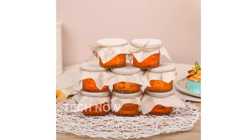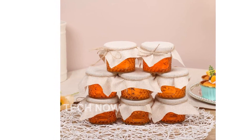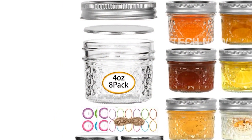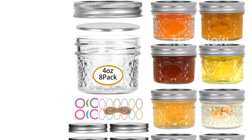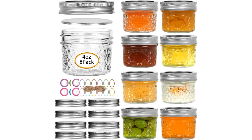And for that extra touch, a bundle of 8 meters of hemp rope is included. Please note that these Mini Mason Jars are designed for use in the U.S. If you plan to use them internationally, double-check the compatibility and consider using an adapter or converter.